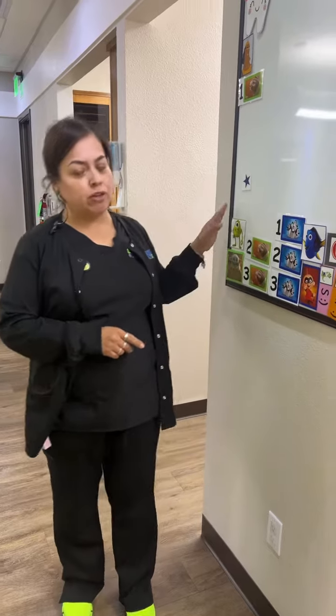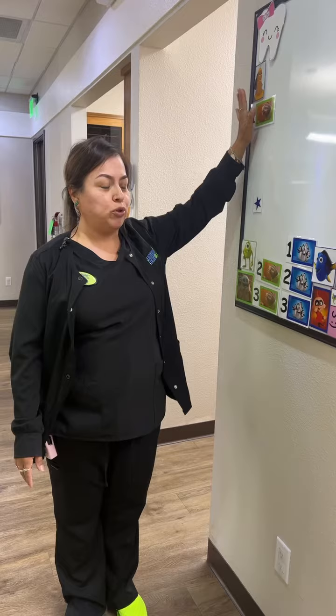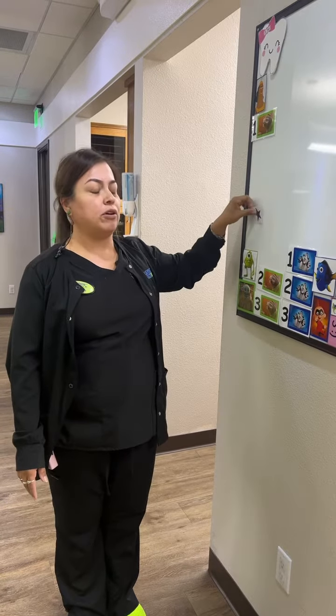Whenever you're assigned as a dash floater, your top priority is always the flow board. You always want to be listening to the other team members whenever they call out when they're doctor ready. You're going to put their chair or room, wherever they're at. And then once we start going into five minutes, you're always going to put that star on top.